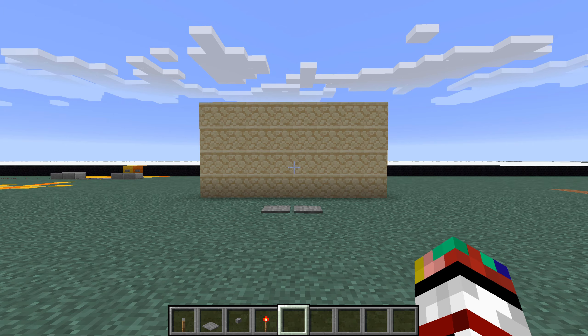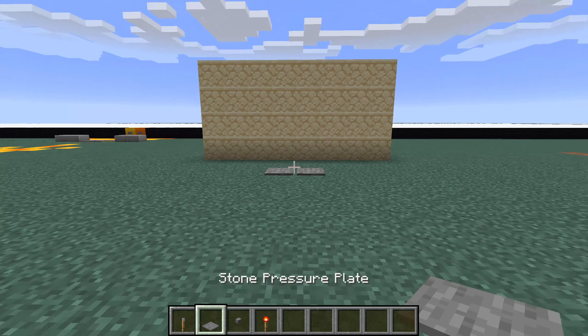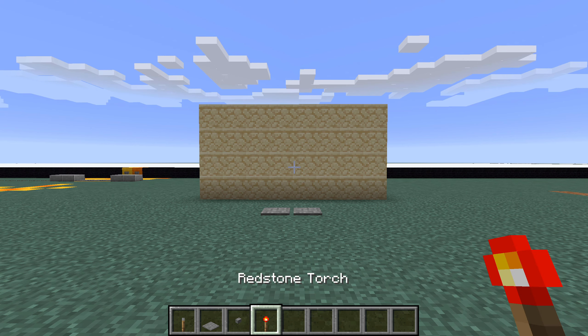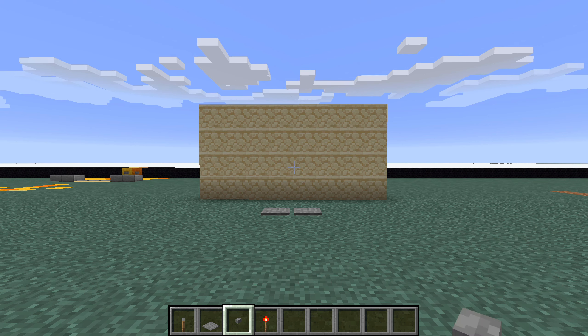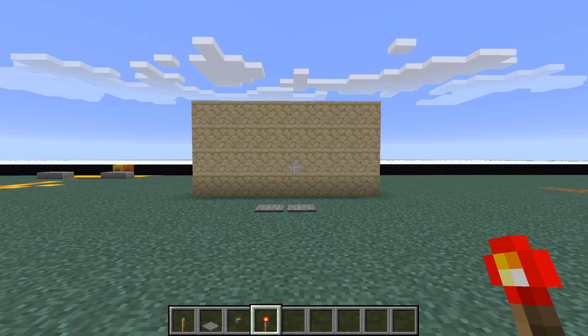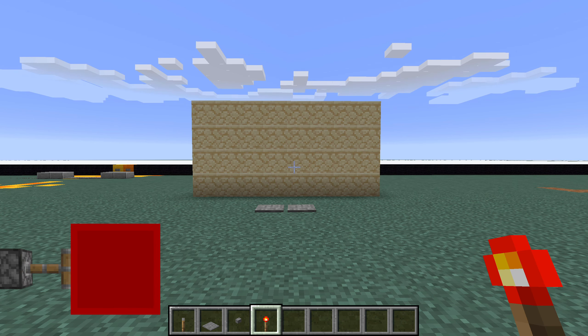So this is the design that we're going to be building in today's video. I will also show you how to modify this design to allow an input device such as a lever, pressure plate, or stone button. Those three will be available in this video, but if you do want to know how to make a redstone torch key activated device, then there will be a link down in the description and also a link up in the top right.